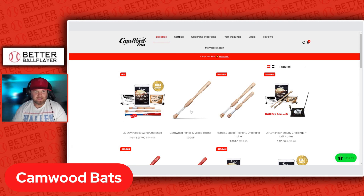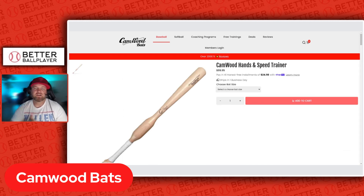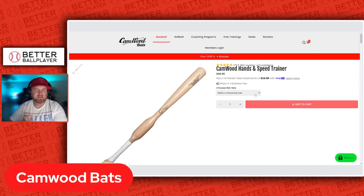They came out with a Hands and Speed Trainer — that's kind of my favorite one that they offer. I actually have this for my son Mason. He started using this when he was about seven, seven and a half, and I noticed his hands were a little sluggish getting through the zone. So I bought this for him to get his hands a little bit tighter, a little bit more speed, staying through the ball and throwing the barrel through the zone. They have sizes from 26 inches all the way up to 34 inches. These bats are a little bit heavier because you want the hands to get through the ball and stay high — you don't want to drop your hands or drop your back elbow. You want to force yourself to get your hand speed up and get through the ball.